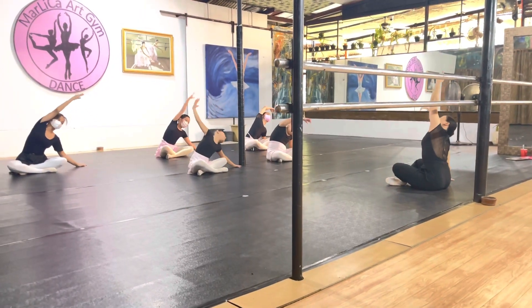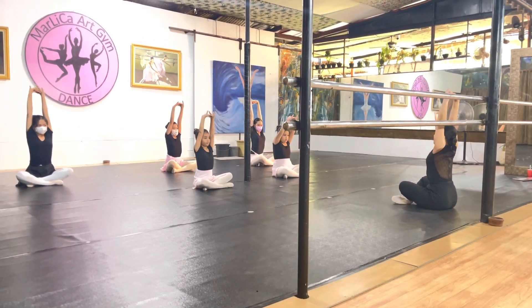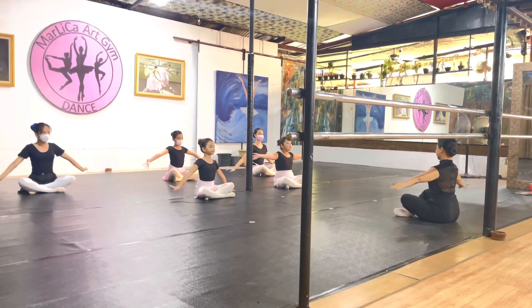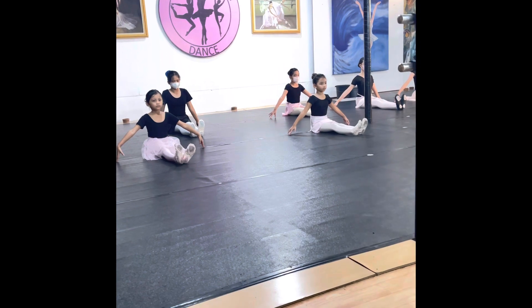Now we're doing a stretch — I forgot what it's called. You stretch your arms, then you bend to the side. Then now we're doing the point and flex with our toes, so we point them and flex them.